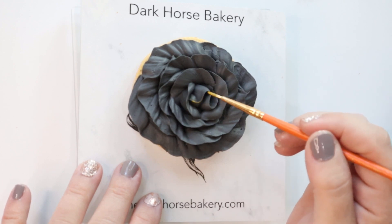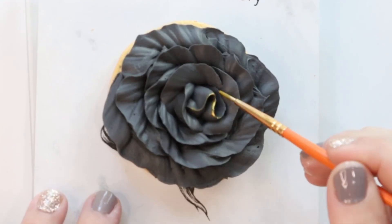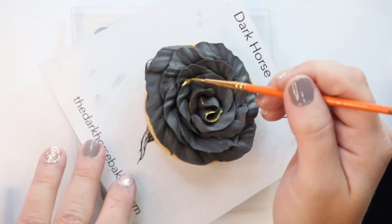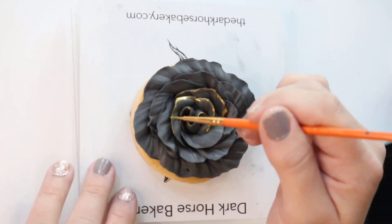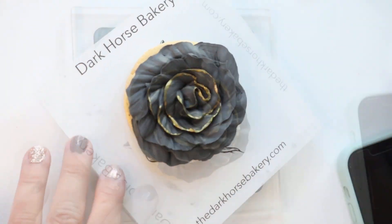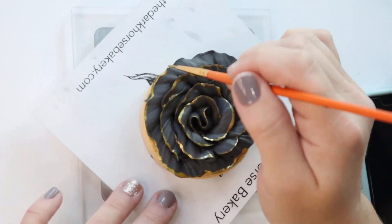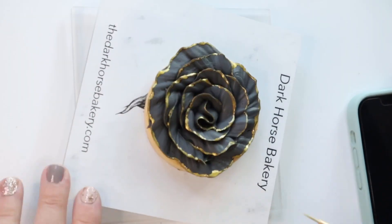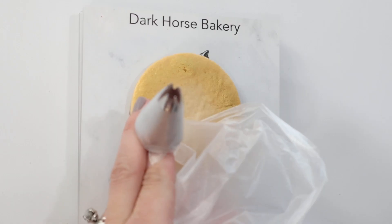This is that same exact AmeriMist gold. It's really airbrush color but I used it to paint, which I do often actually — I do watercolors with AmeriMist. And we're just getting the tips.